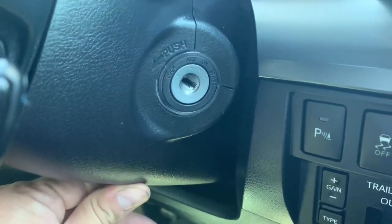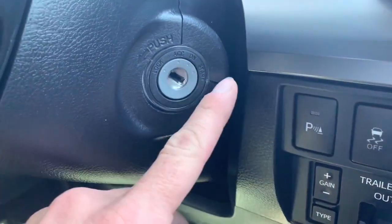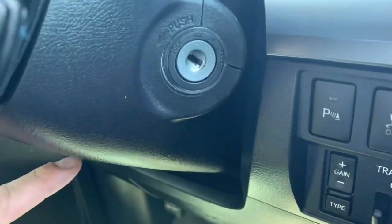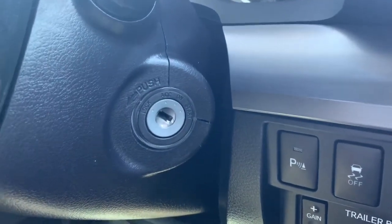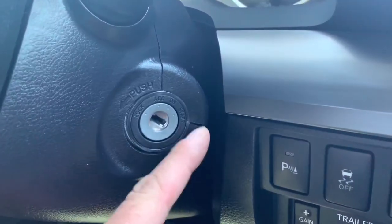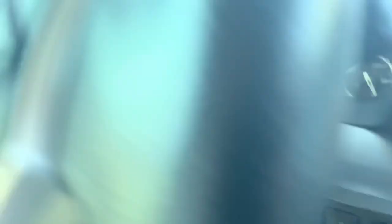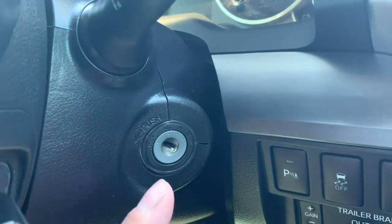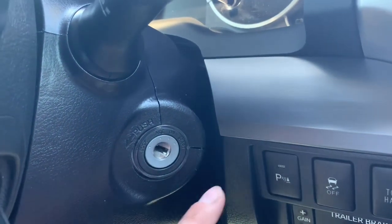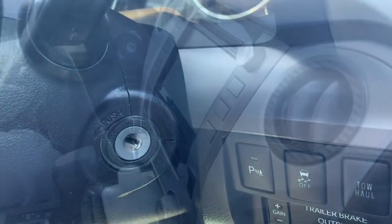Now if you see — if I push on it, that crack kind of goes away. That's a pretty decent size crack and that kind of bothers me. I assume that probably has to do with the wires that I had to run down through here — big thick connectors and stuff like that — and it probably just kind of pushes down on this. There are two screws back behind the steering wheel that actually hold this together, so it's not going to pop apart. But that gap right there kind of bothers me.